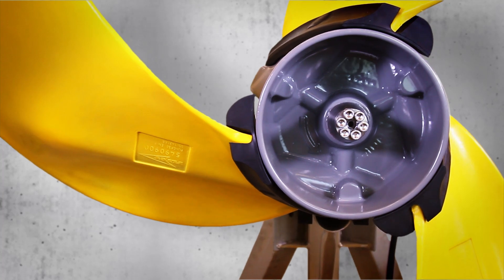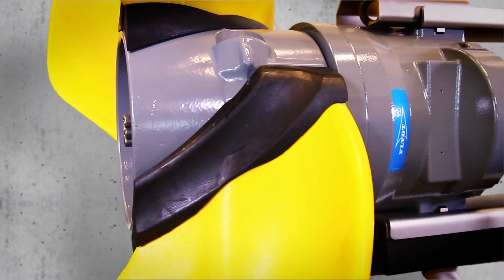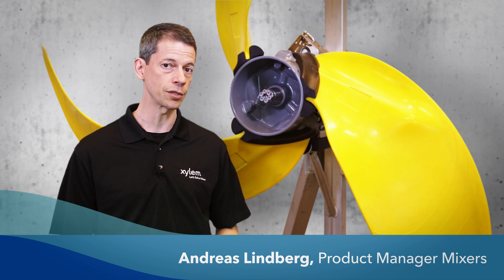This is the FLITE 4320 Submersible Low-Speed Mixer. Its revolutionary design couples a high efficiency mixer with an integrated variable frequency drive. The variable speed makes it possible to adjust mixing to actual process conditions.